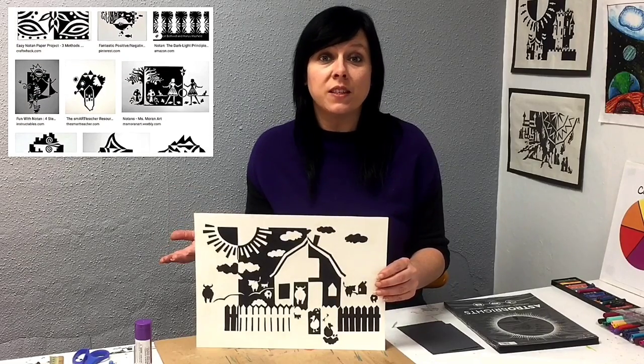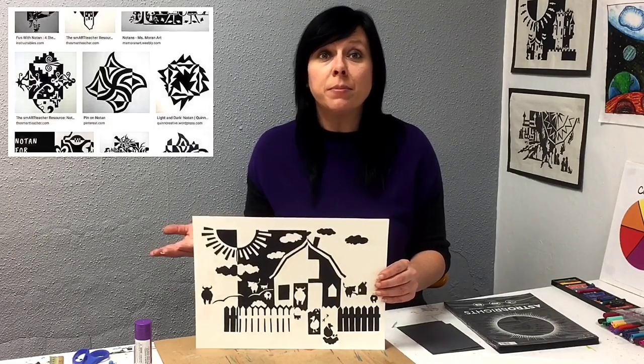When you get done watching this video, check out other examples of notans online. Eventually envisioning how your finished notan will look becomes like second nature. You will understand how your shapes will look when they're flipped and reflected before you cut anything from paper.